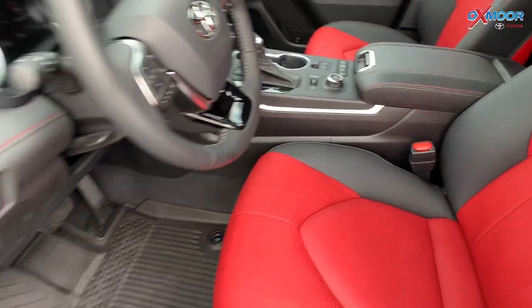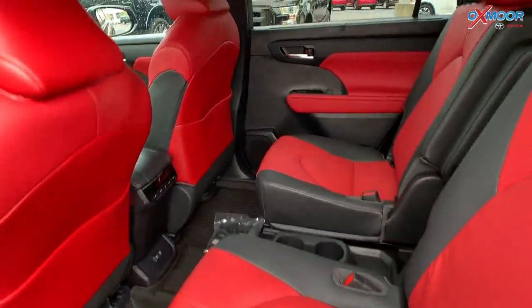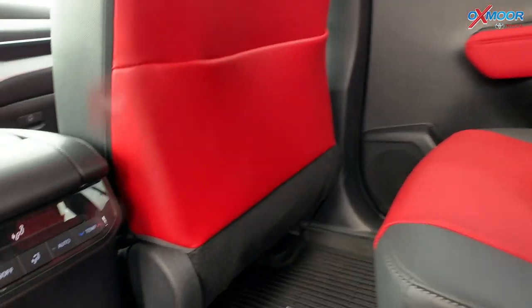Let's go ahead and jump in the back. This is a Highlander, so you're going to have a third row. For that second row, you're going to have captain's chairs, and for the third row, it is bench seating.